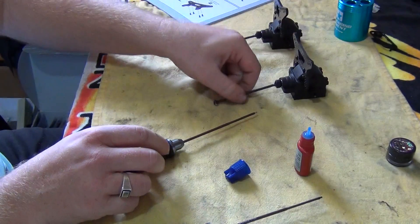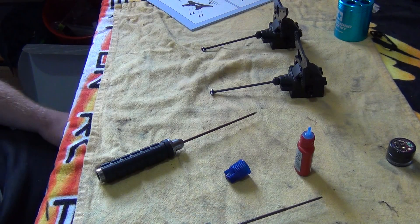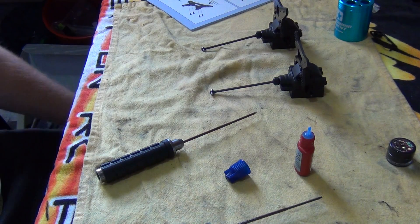There we have it folks — the front and rear transmission housings. Stay tuned for part four.